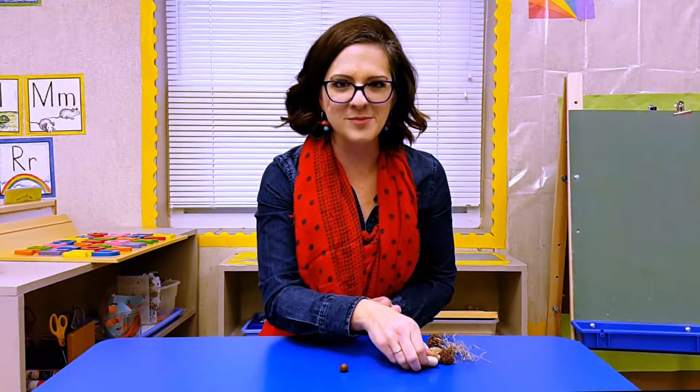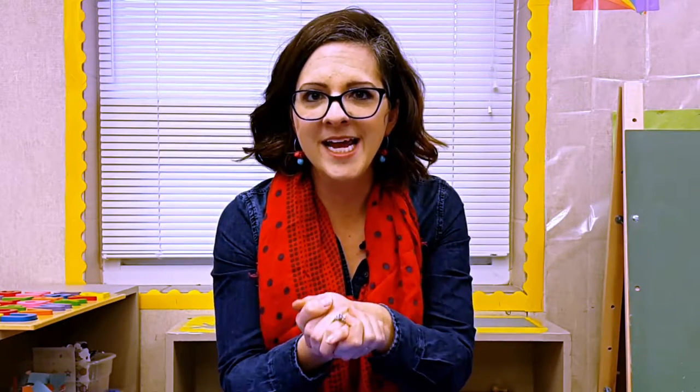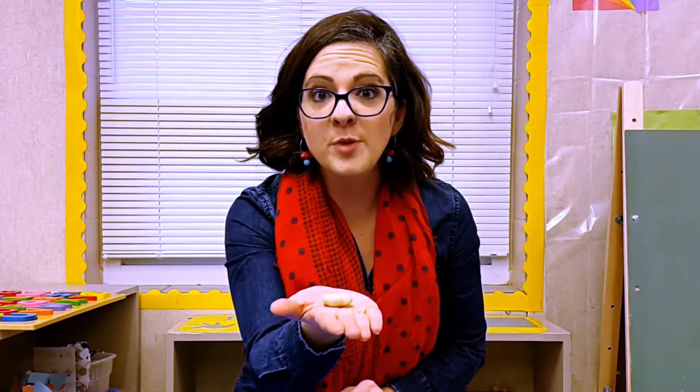Pretty soon another student will come to me and maybe they have this — it is a rock and it is smooth. I will hold it in my hand and be so excited that they followed my directions, and then I give it back to them so they can tell me about this object. They will use words like soft, because it feels kind of soft, smooth, and white.